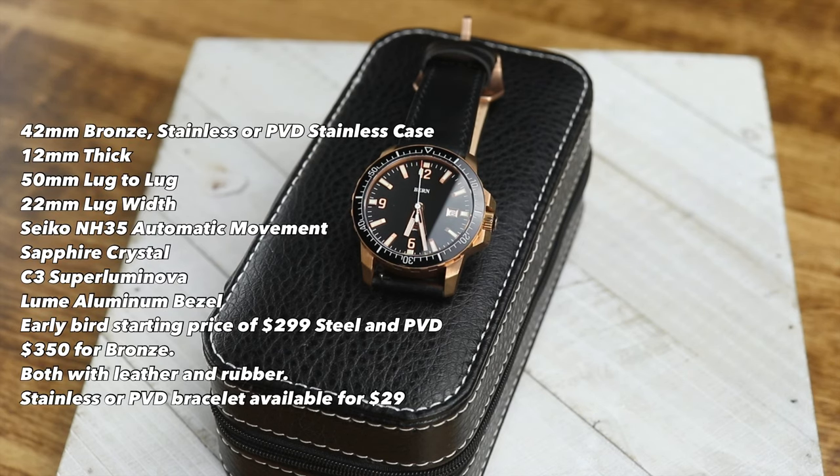Hey there, everybody. Hope you are doing well. Today I have a review of the Byrne Milford Diver.